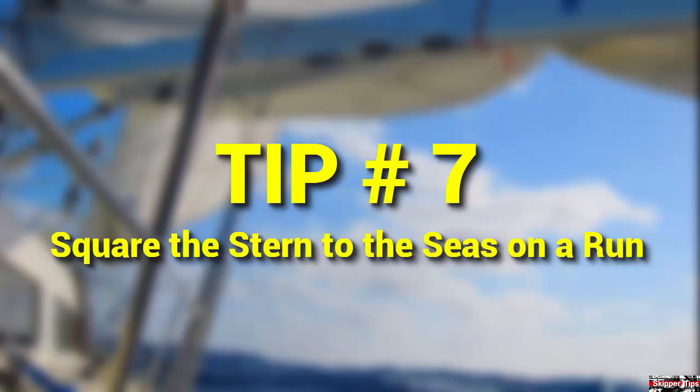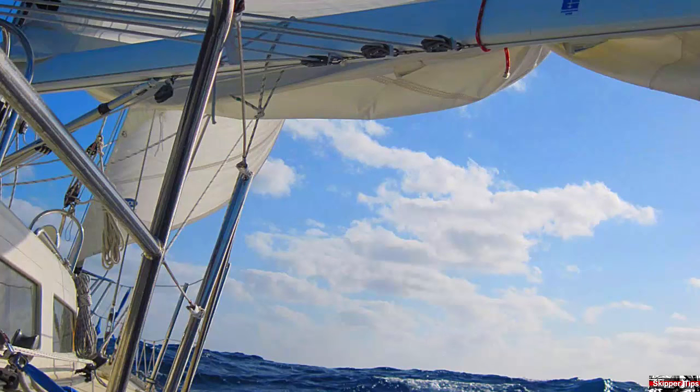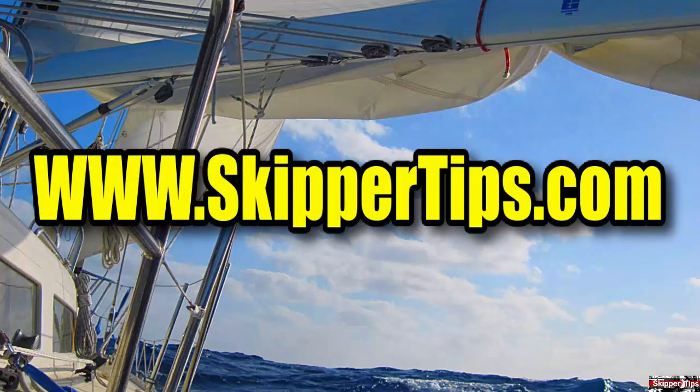Now you know seven ways to put you more in control when sailing in rough weather. Use these easy sailing tips for safer sailing on the waters of the world. This is Captain John, and this has been another one of my video tips of the week. Find more sailing tips and techniques on www.skippertips.com.